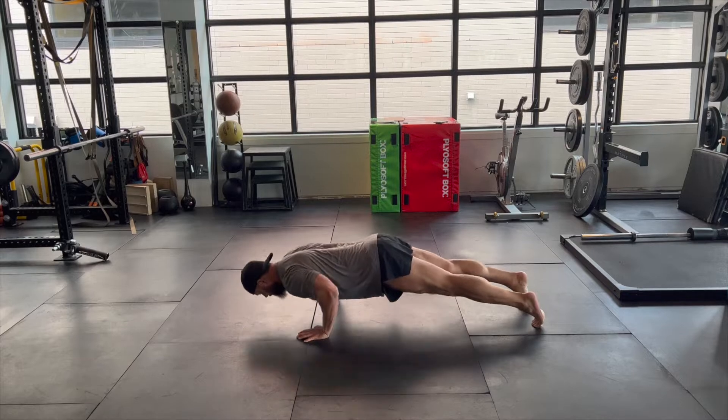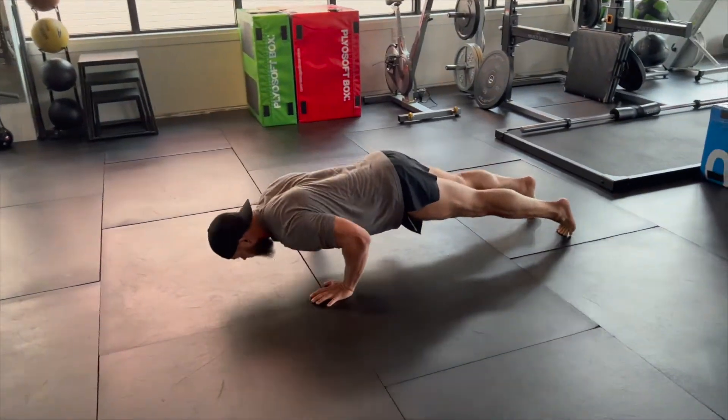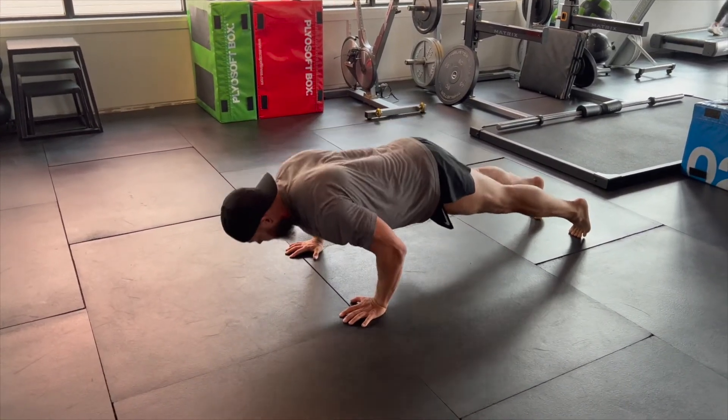As you lower yourself down — you can see Nick overemphasizing it here — you'll try to lead with your chin or your nose touching the ground and keep your glutes a little bit higher than your shoulders at the bottom position.